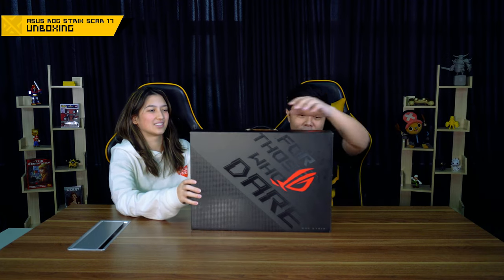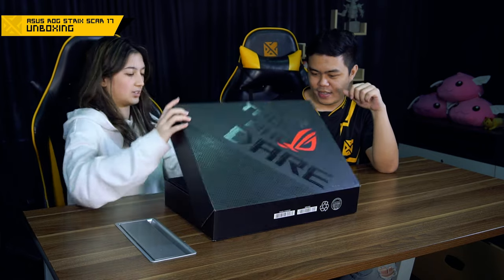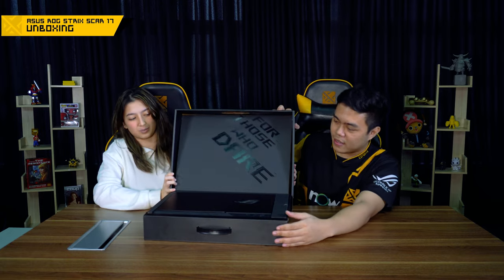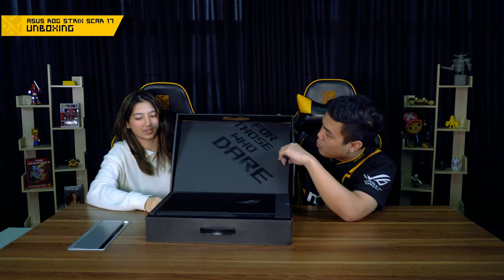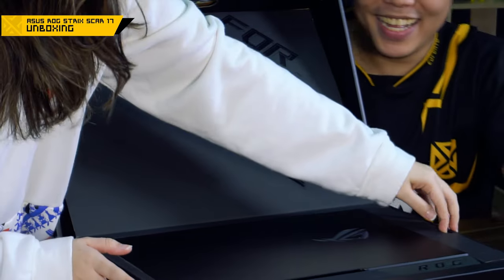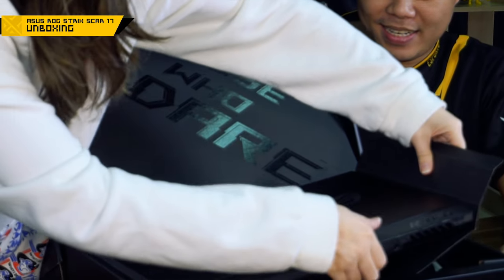It's heavier than I thought. Wow, this is heavy. So here it is. Look at that — what a beauty. It says 'For those who dare.' And this is how you open the laptop. You pull up this little lever and you pick it up like this. That is a heavy laptop.